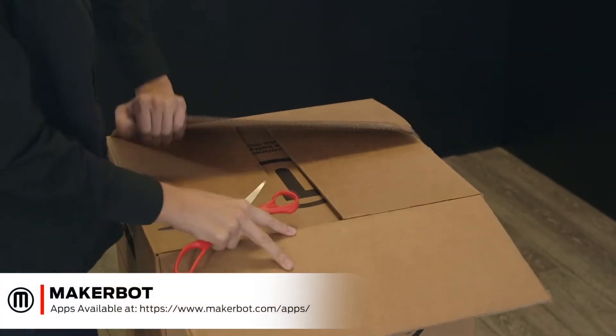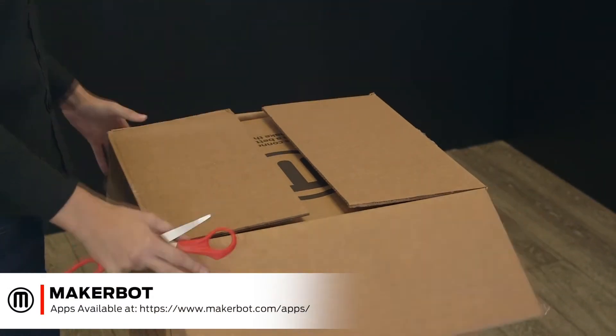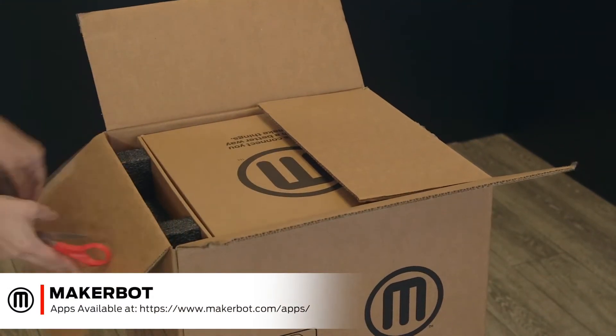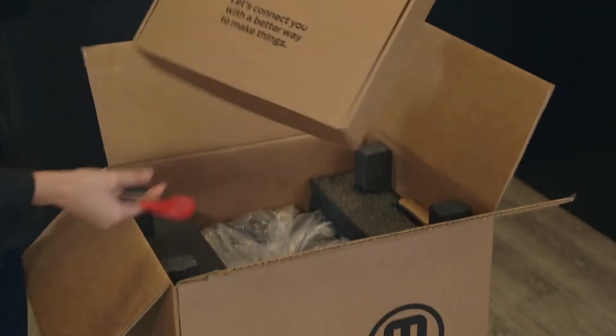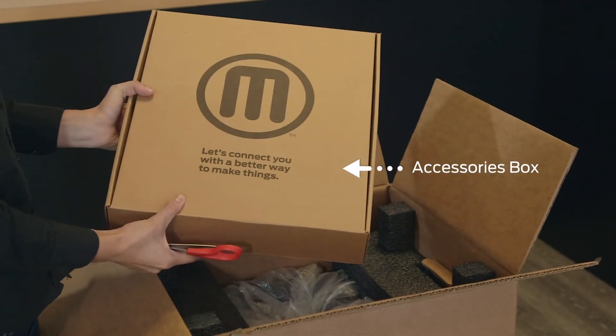If you haven't already, make sure to download the MakerBot mobile app on iPhone or Android to help guide you through the setup process after watching this video. The first thing you'll see is the accessories box.